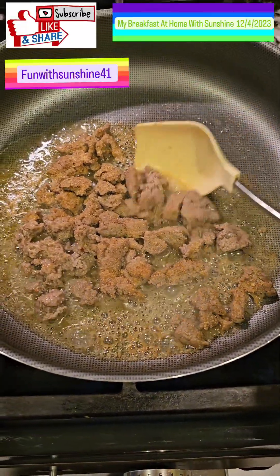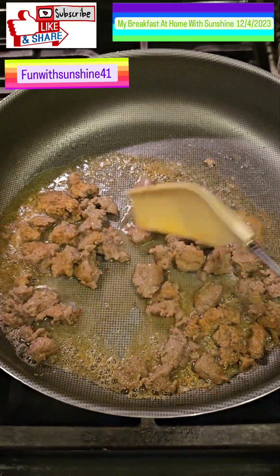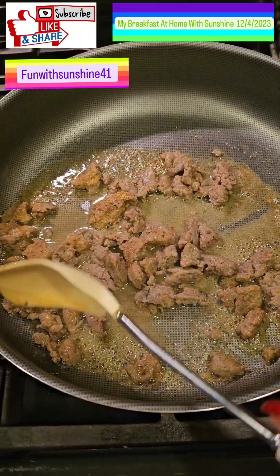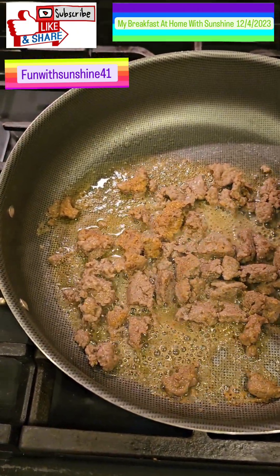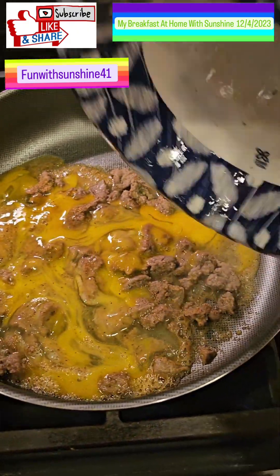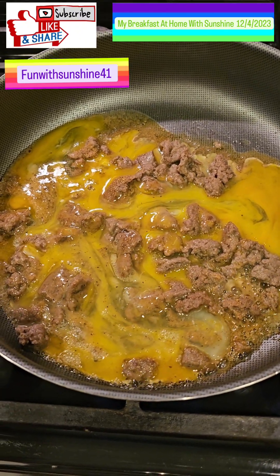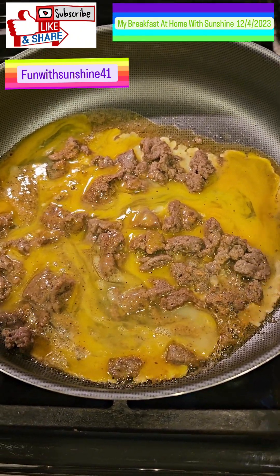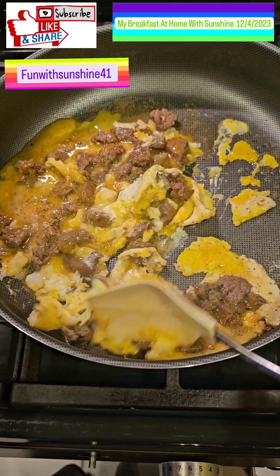Hi, my name is Sunshine and I'm making ground turkey sausage meat. I'm mixing it up in this pan until it gets nice and brown. This is turkey meat, so I put my seasoning on here. I have my scrambled eggs and I'm gonna mix them in here and put them inside.